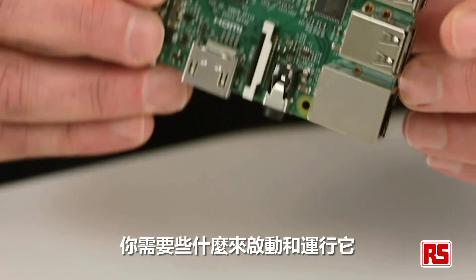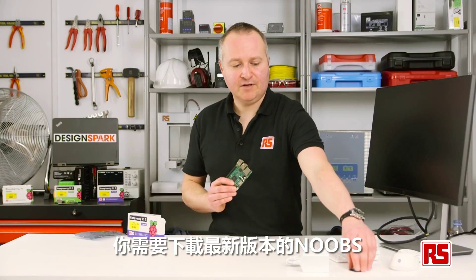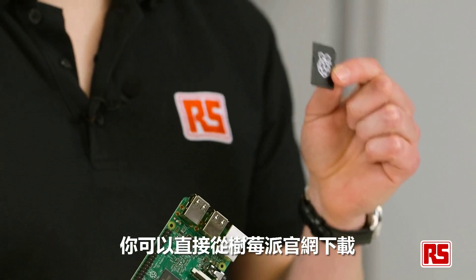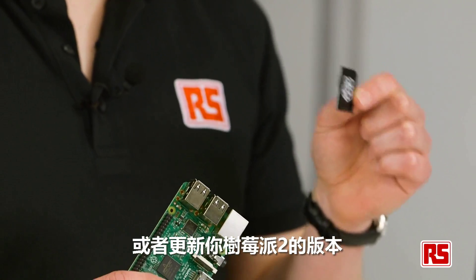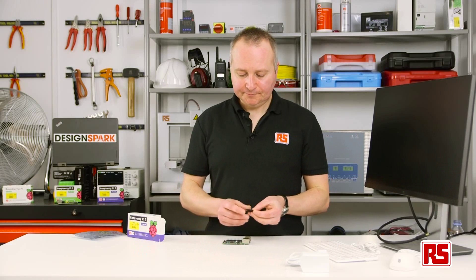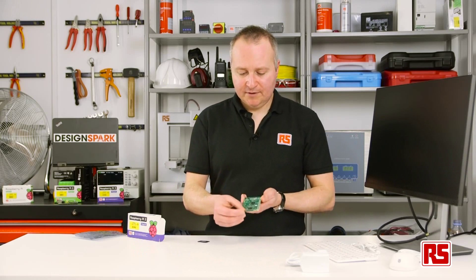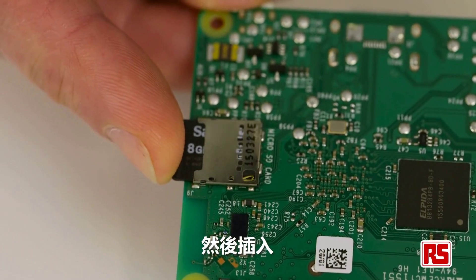So let's take a look at what you need to get up and running. Firstly, let's put in the operating system. You're going to need to download the latest copy of NOOBS either from the Raspberry Pi website, or update the one you have already for your Raspberry Pi 2. Just remove that from the holder and we'll put that in.